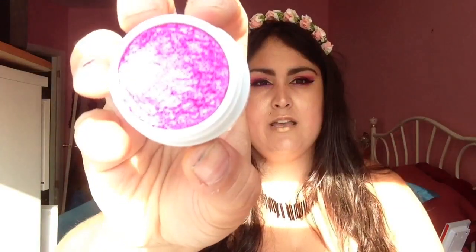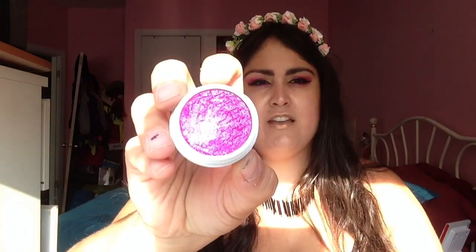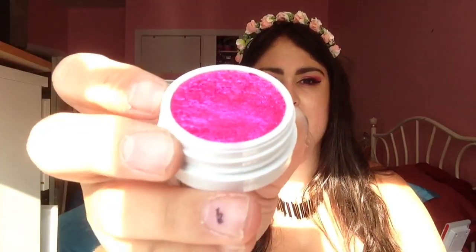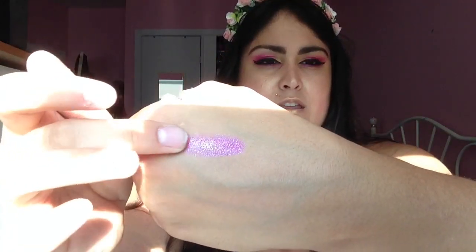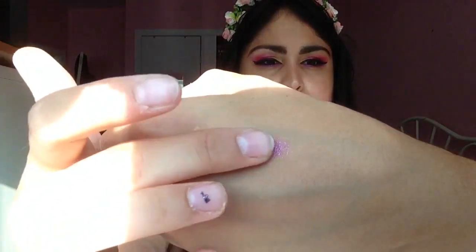The first shade I'm going to show you is called Slave to Pink, and this is a Super Shock Pressed Pigment. As you can see, it is hyper, hyper reflective — that's not my camera whitening it out, it is just that reflective. In the pictures you'll see it's got a little bit of blue in it as well, a shimmery blue and silver along with the pink, and it applies just as opaque from the touch. Really, really pretty.